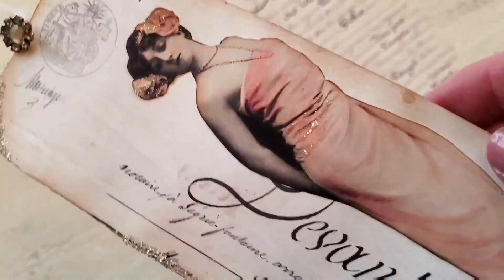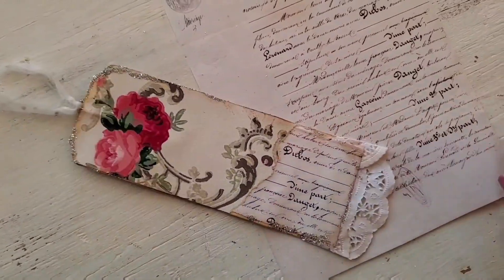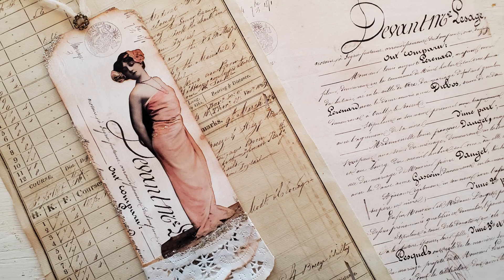And that's it — she is all finished. She's a little bit glisteny. I love the parts on her dress. I hope you enjoyed this and I will see you next time.